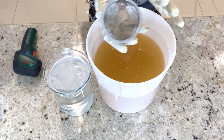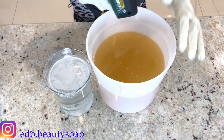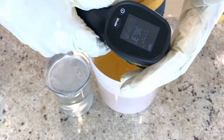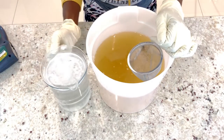This is my lye. I have my filter here, and I'm going to check the temperature of the oil and also the lye. Then I'm going to filter the lye.